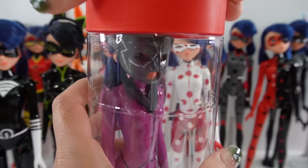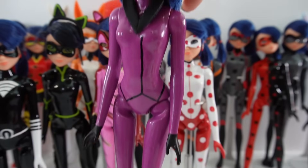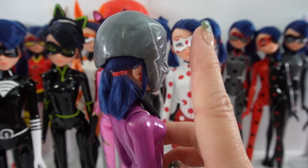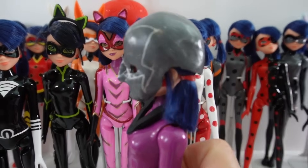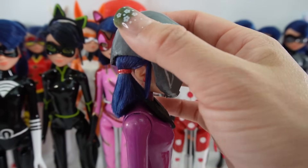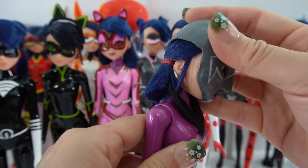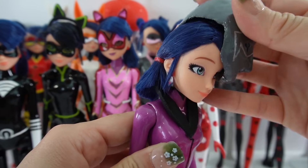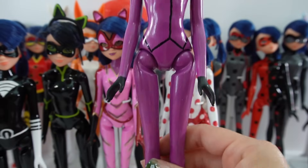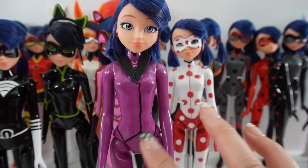Here is Hawk Moth. Hawk Moth was different because instead of a mask, she had a helmet, so it looks a little funny because we had to cover her hair too. It is removable — just take a look. There she is under that helmet. Her body is purple and she looks like she is wearing a little suit.